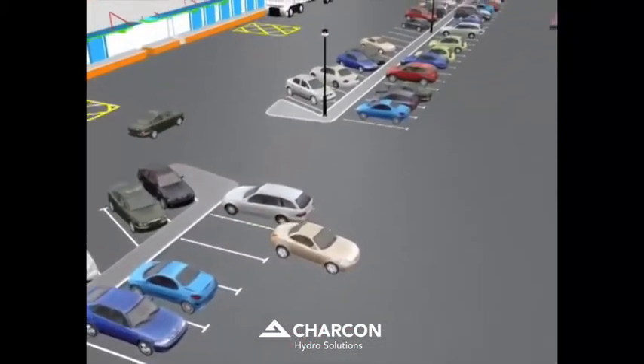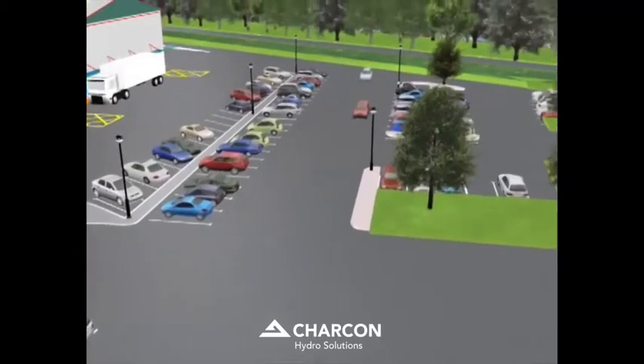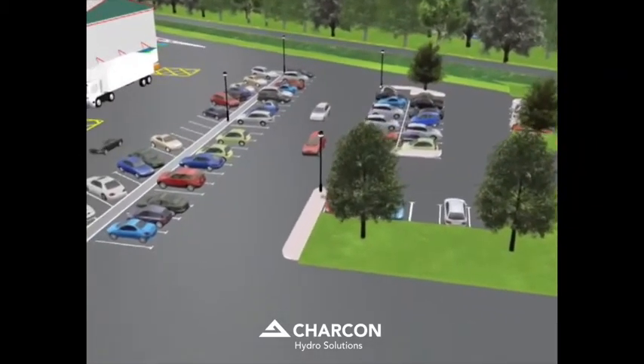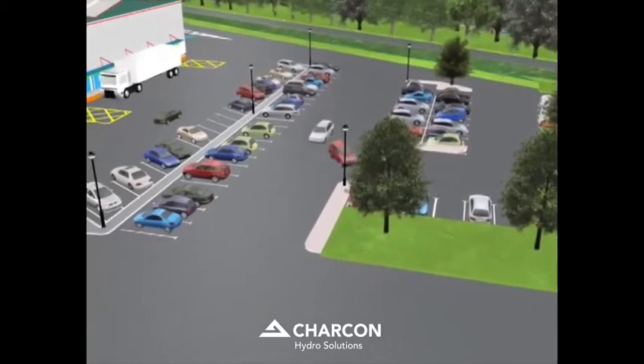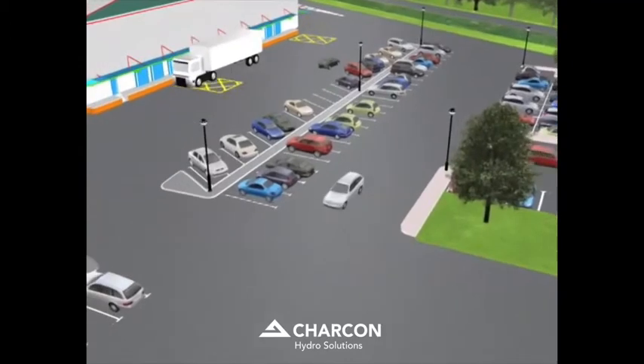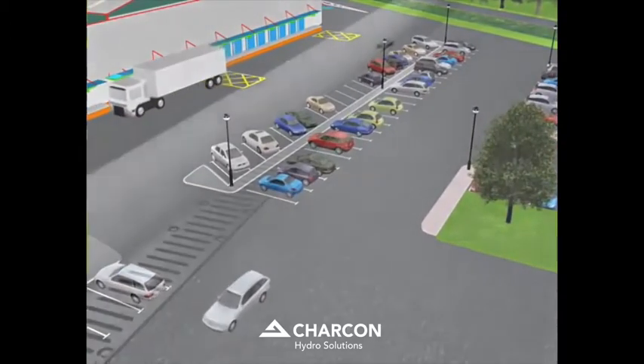The high strength and performance of the perma-void units allow the entire drainage system to be placed above the formation level, replacing expensive imported aggregates. The perma-void system is also suitable beneath areas trafficked by heavy goods vehicles.